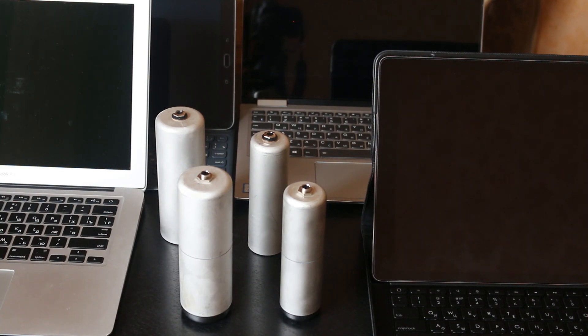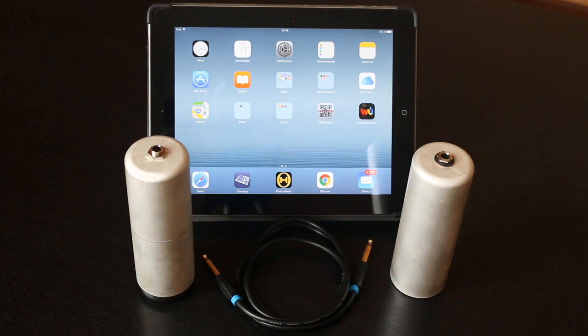Now you see two meters in different size SolarCan and two additional cans to work in dual cans mode. To demonstrate how this meter works, I will use my old iPad 3.